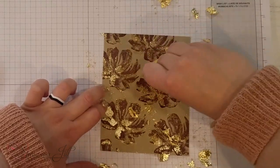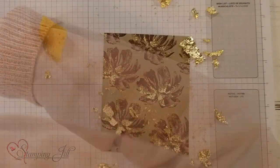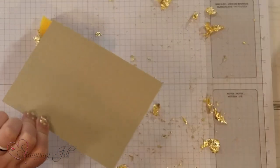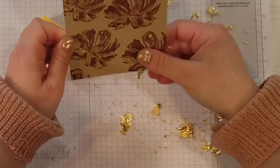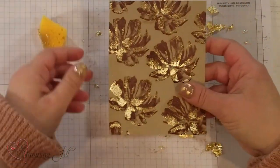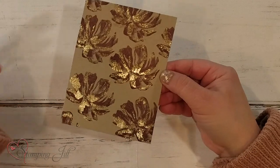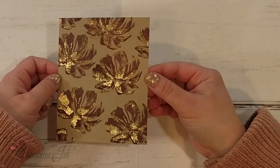I think I got it all. Let me move this out. I'm going to take this and just tap it off — this stuff is a mess and it will go everywhere. But it is so pretty on your card. You can see that pretty gold leafing on there. It just makes such a pretty background for that card.